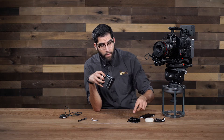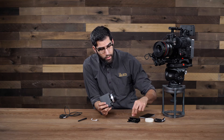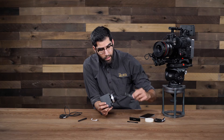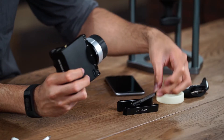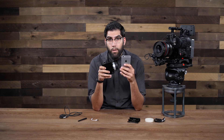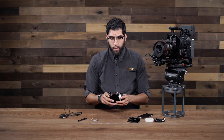We have 3 different mounts: one for the iPod Touch, one for the standard 6, 6S, and 7 size, and then the last one for the plus sizes of those phones. Just because the Remote Air Pro works with an iPhone does not mean we actually need one in order to operate. I'm going to show you how to use the Remote Air Pro first without an iOS device.